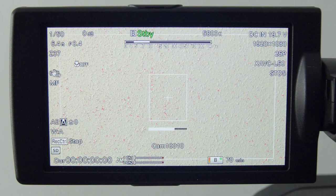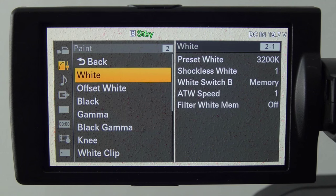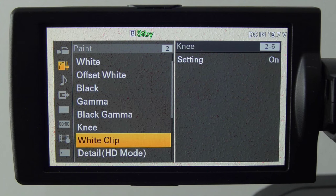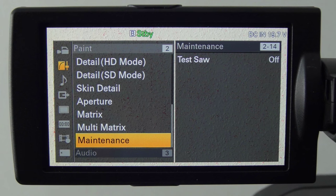The X180 only has a single picture profile. Going into the paint menu, while it has many of the same functions for adjusting the picture profile, there is only this one setting — you can't copy between profiles. The X200 has a more professional set of six picture profiles where you can copy between them. On the X180 you can make one and save to an SD card but can't swap or change them as easily. The paint menu is a step backwards compared to the X200.